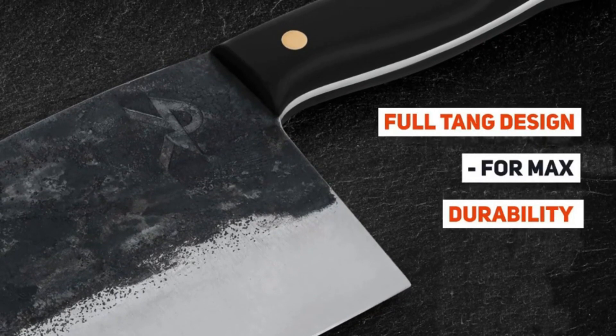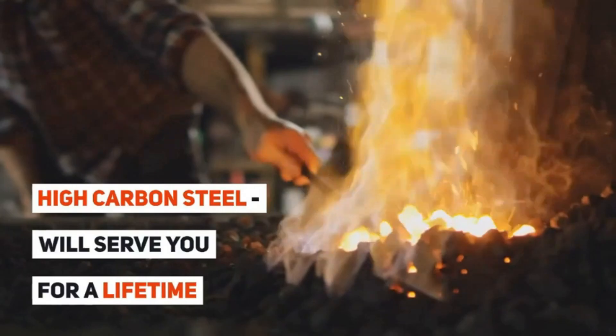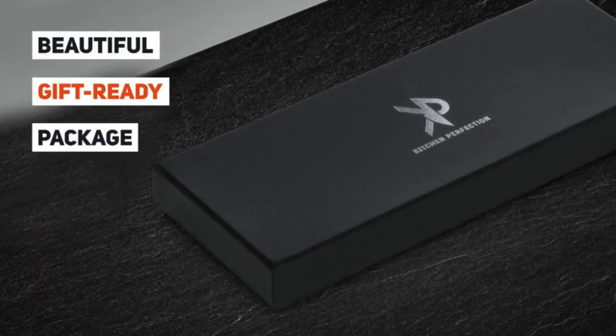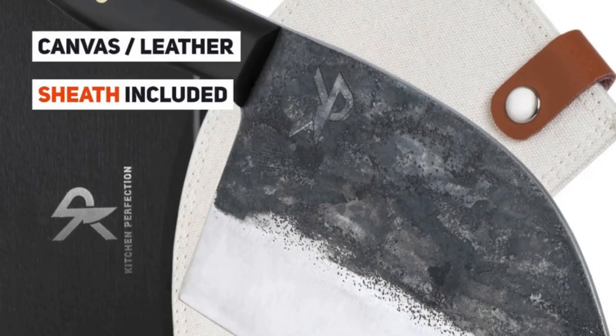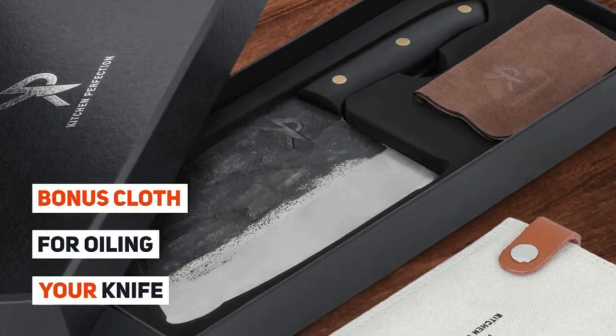If you're looking for the best quality cleaver knife with a razor sharp blade, stunning looks, and a build that will last a lifetime, you've come to the right place.